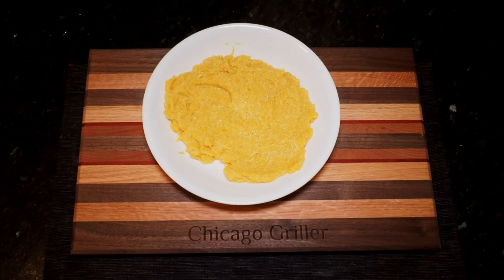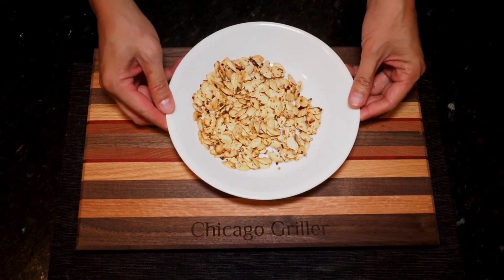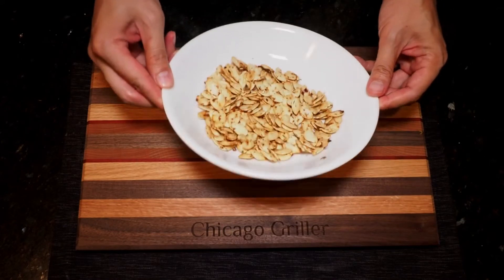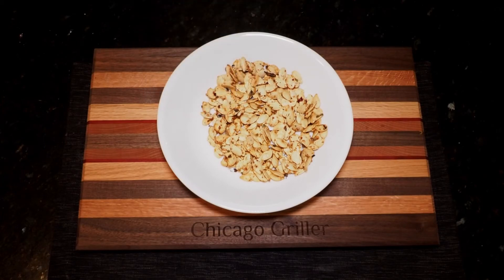Now let's not forget the pumpkin seeds. These have been roasting for about 10 to 15 minutes in the oven because I didn't have room on the grill. These are a delicious snack that you won't find in a can, so munch away and enjoy.